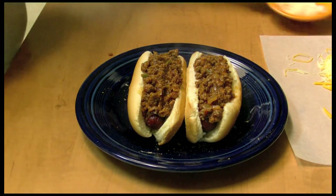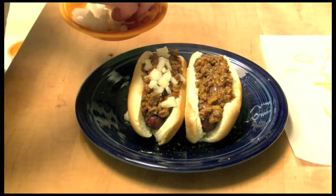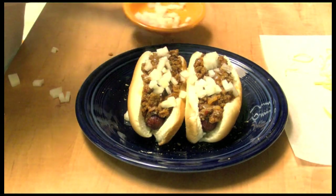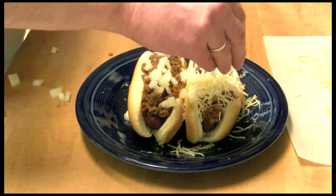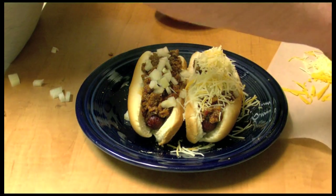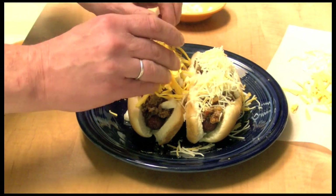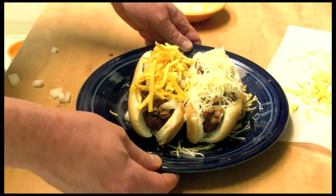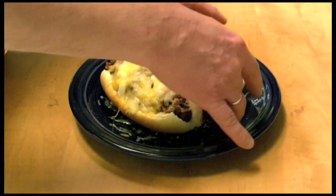I like onions on mine. I went ahead and grated up some American cheddar cheese too. These are going to go back in the oven under the broiler. Here they are out of the oven — let's give one a try.